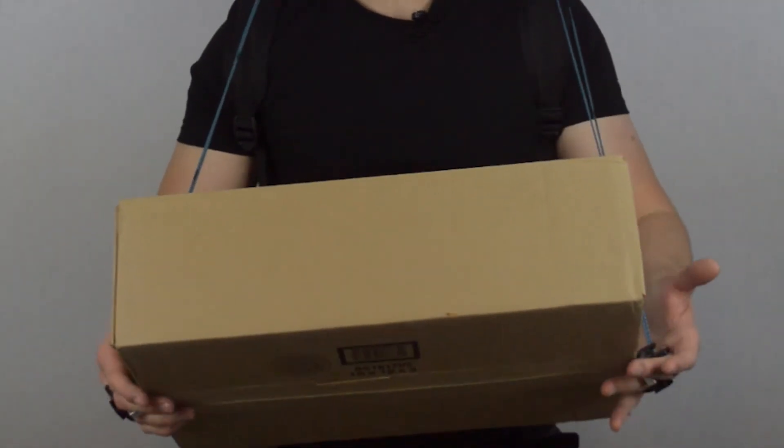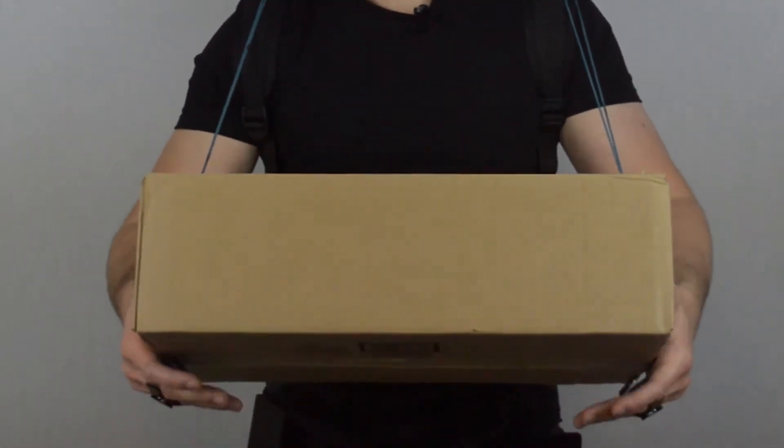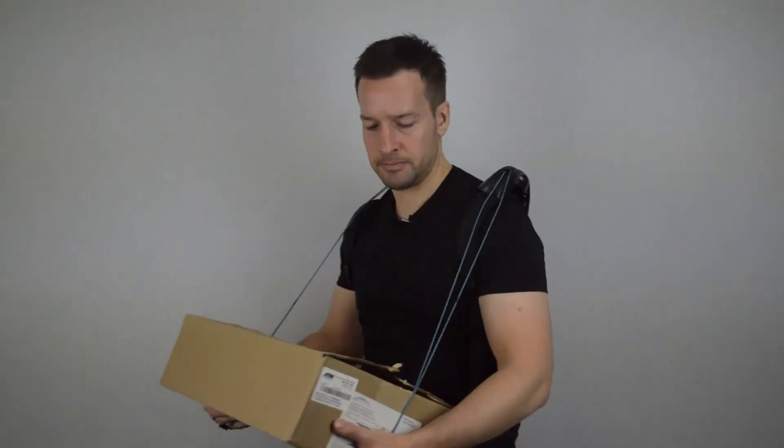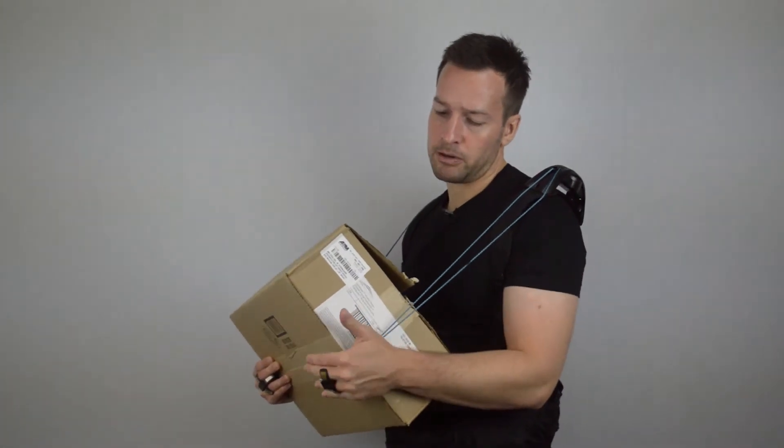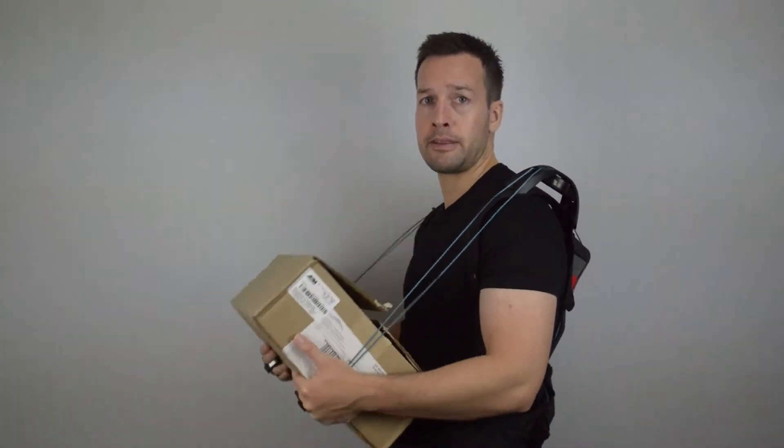There are many different grips you can use. The first one is the even grip, which is simply a straightforward grip — the box is straight, my arms are straight, and I'm gripping the box in the middle with all the weight distributed there.